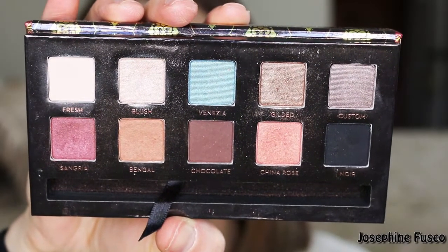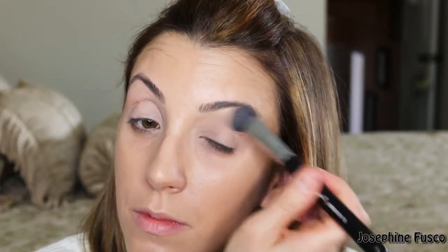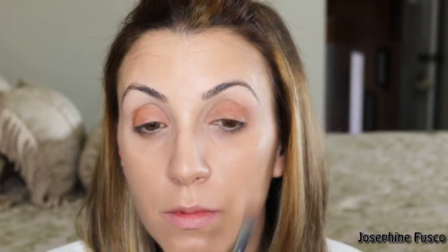Then I'm going in with Anastasia's Tamana palette — as you can see, all the colors are here, but you can purchase these as singles. The first color I'm going to take is Fresh on a fluff brush and I'm just going to apply it to my entire eyelid to set the primer. Then I'm going to take the shade Bengal on an E55 brush and apply it to the lids.